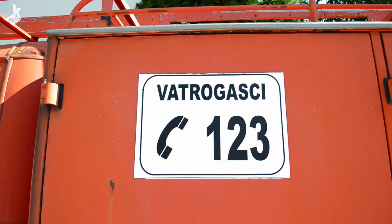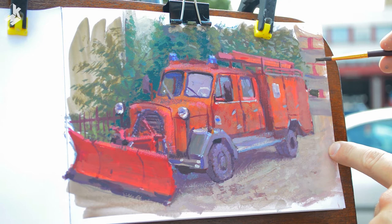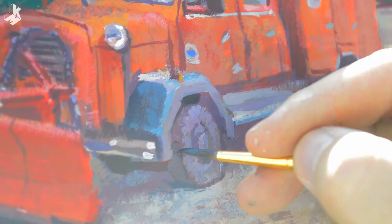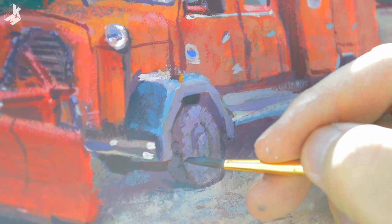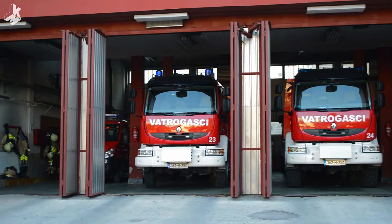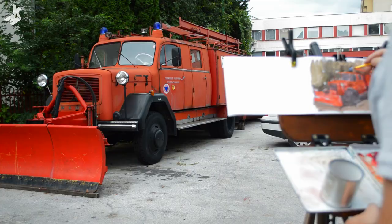This is the local phone number of the firefighters that I'm trying to paint. As I'm painting it I'm thinking about its history, on how many generations have used this truck, how many missions it had or how many people it and the firefighters have saved. The fireman who works here told me that this truck is going into retirement soon. Today they use it just to remove the snow to clear the way for the other, newer trucks. It's sad to hear that but I'm glad that I captured it in a painting before the truck is gone.